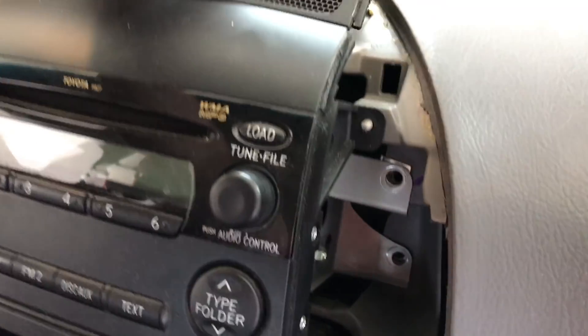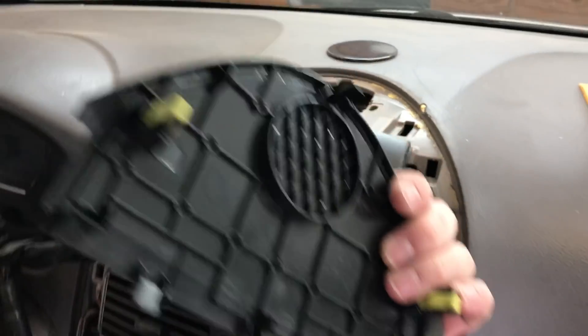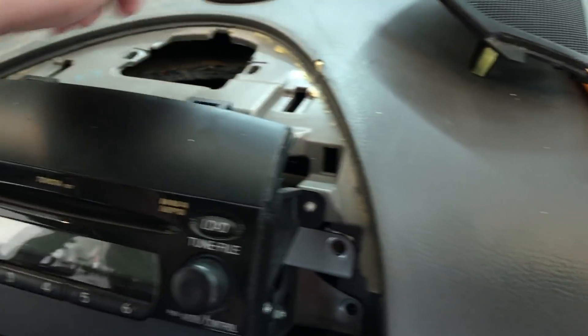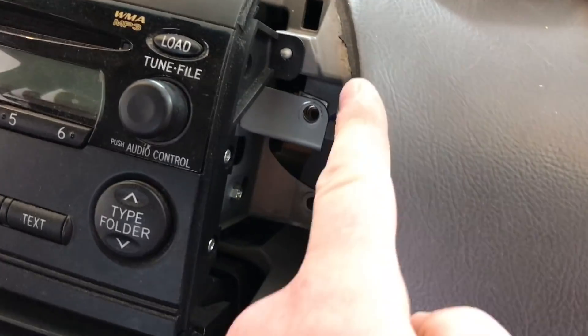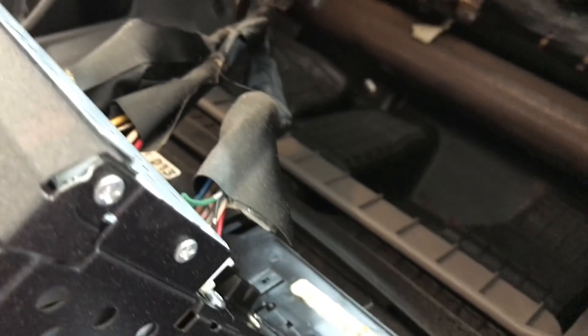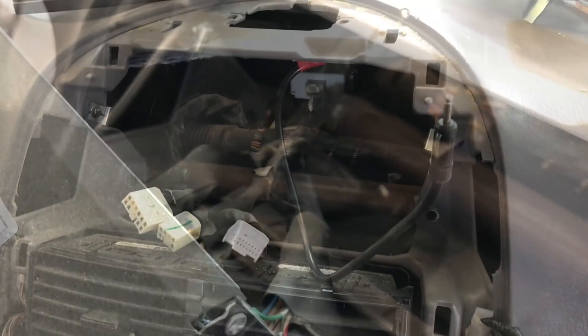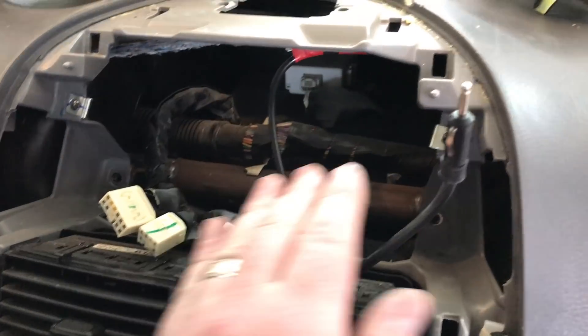Pop this top off here, starting from the back — when you pop it from the back, these little lips will then release. Those are the clips in the front area. Now if you have the upgraded audio system, you may have a center channel; if not, it should be empty like we have here. Then we remove the two 10mm bolts on both sides. At this point we pull it out, disconnect your harnesses and your antenna on the back of the radio. We went ahead and removed the factory radio — you can see our harnesses and our antenna. Let's head over to the test bench and wire up our new radio.